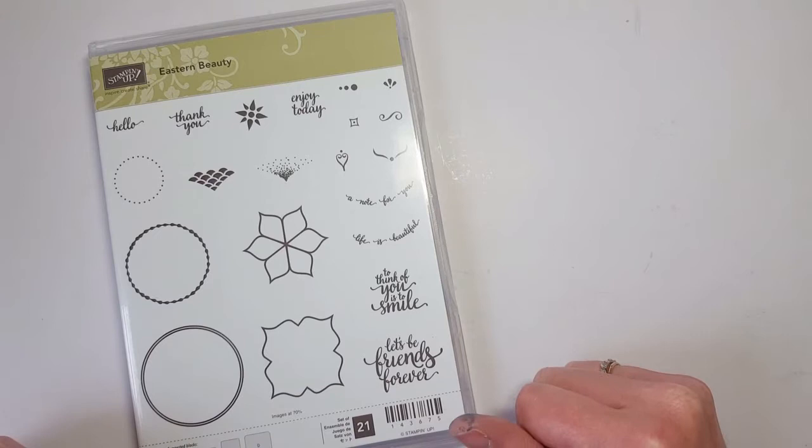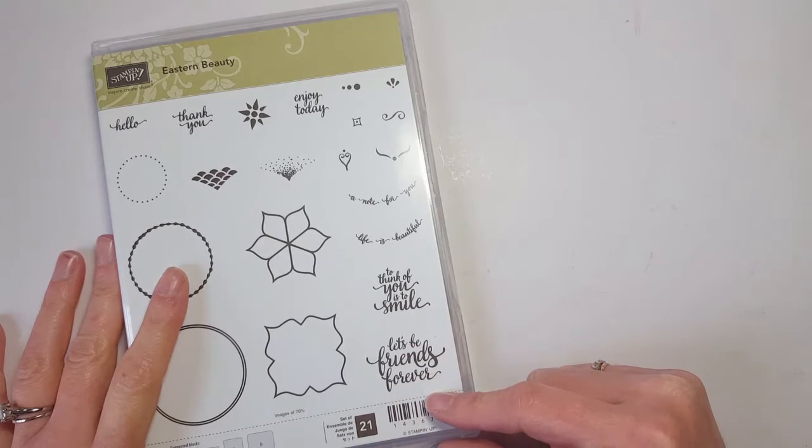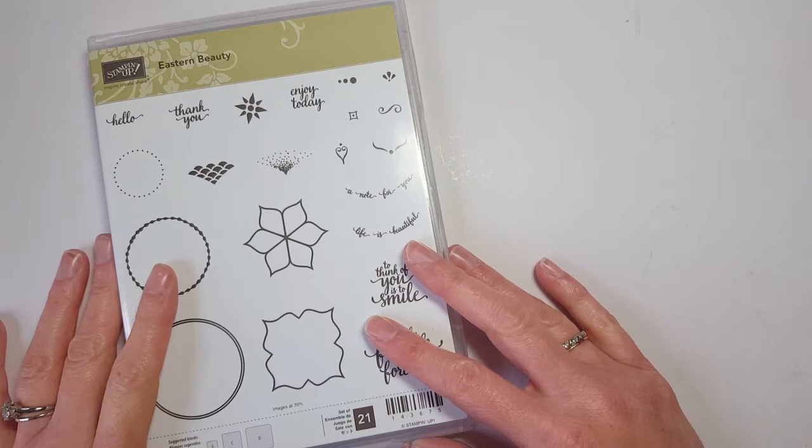Stampin' Up! is allowing customers — that means you — to purchase this stamp set in advance, so you can pre-order it just like I can. We pre-ordered this last month so I could start playing with it. Today is actually a big day because it's the annual catalog pre-order for demonstrators.